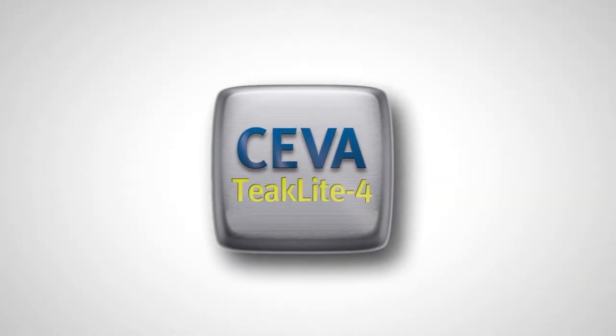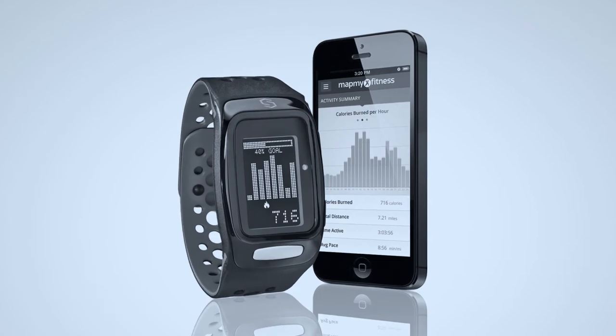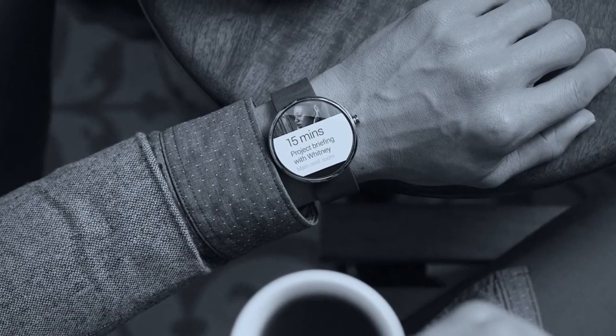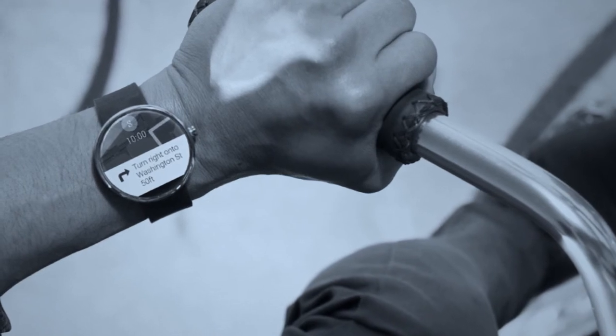The scalable SIVA TICLIGHT 4 DSP solution for audio, voice, and sensor fusion is the ideal foundation for incorporating sensor hub functionality into any kind of device, delivering a high-performance and power-efficient always-on user experience.